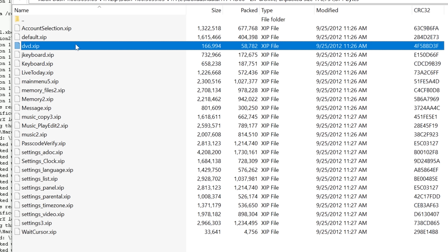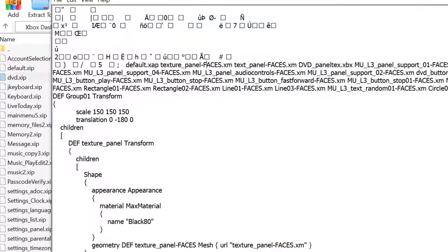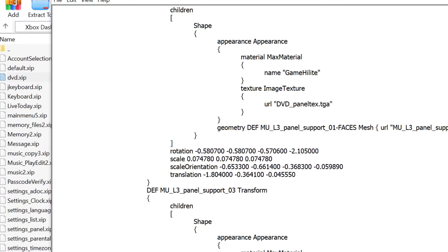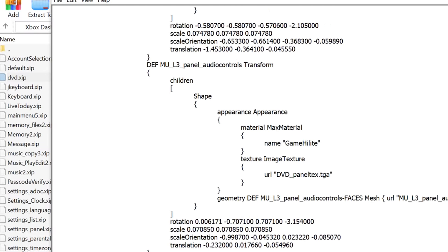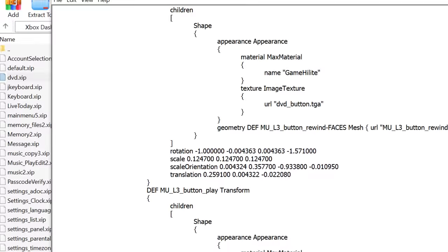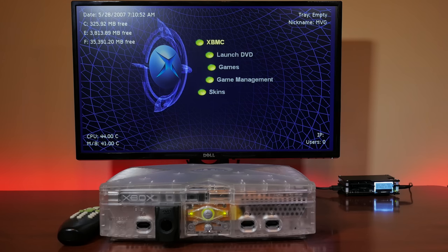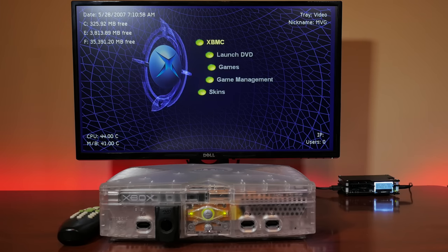The thinking here might be that this file is encrypted and that the dongle contains some type of key that enables it. But we can quickly rule this out, as this file only contains asset data for the DVD player itself. There is actually no DVD player in this code. It's easy to verify as well, since if you have a custom dashboard like Evolution X, with the DVD player dongle, it will still let you play DVDs. Therefore, the player must live somewhere else.